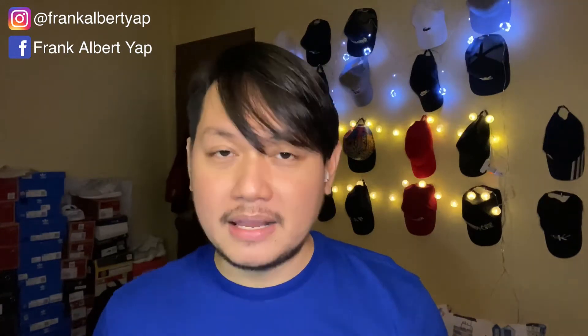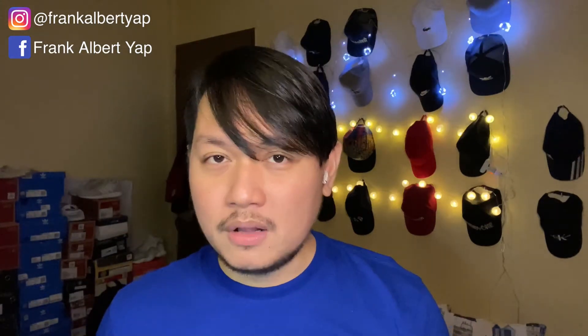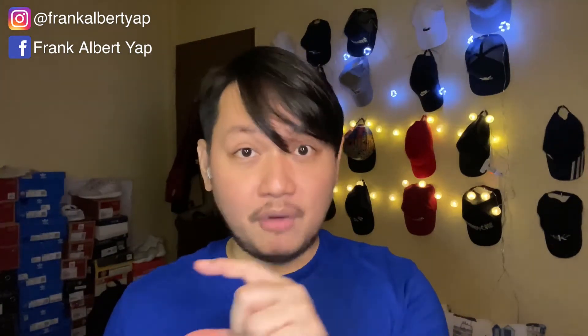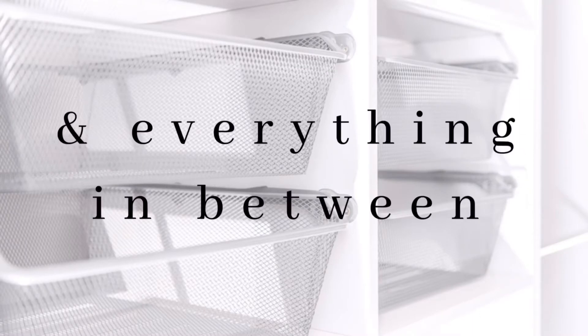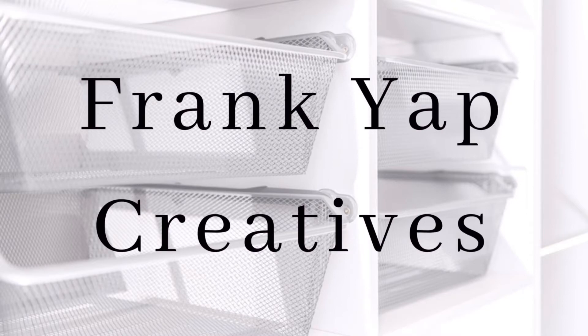You can also follow us on our social media accounts. On Instagram our handle is Frank Albert Yap, and on Facebook that's also Frank Albert Yap — that's my full name. Thank you for joining us today. Welcome to our channel where we experience lifestyle, self-care, and everything else in between.